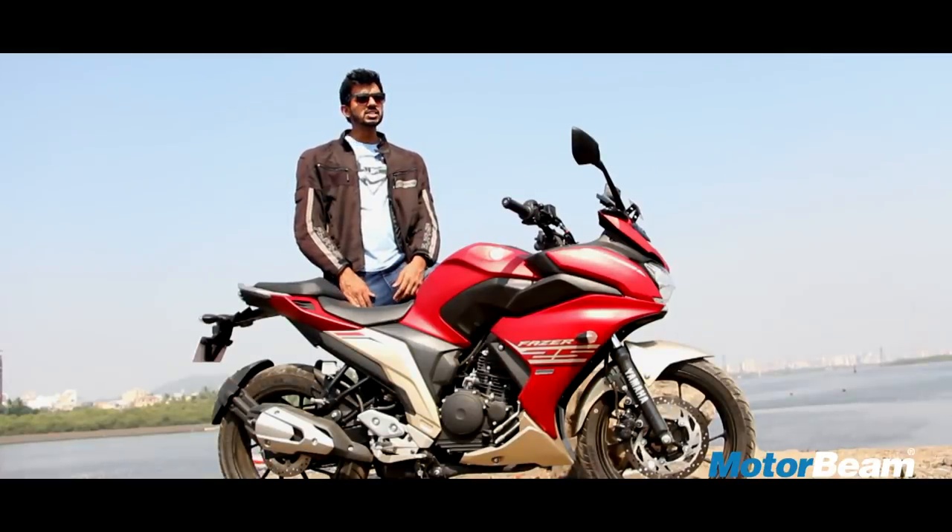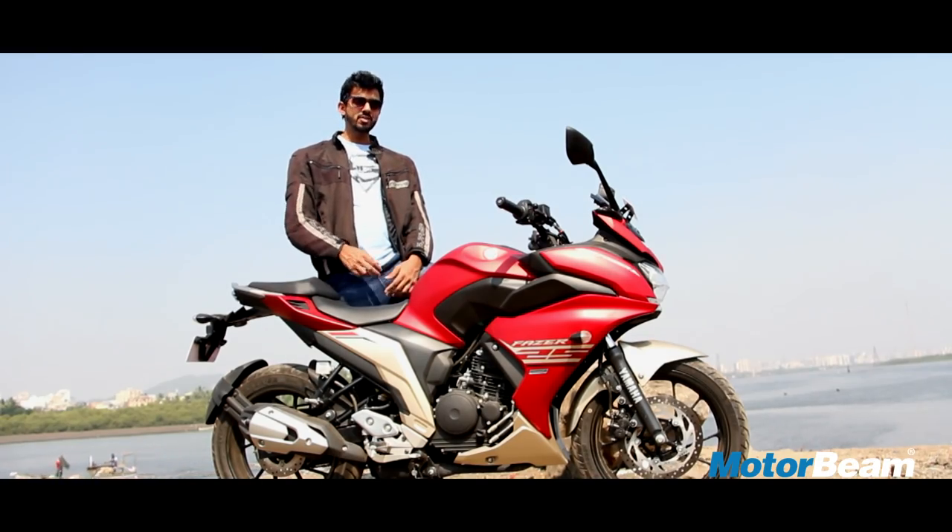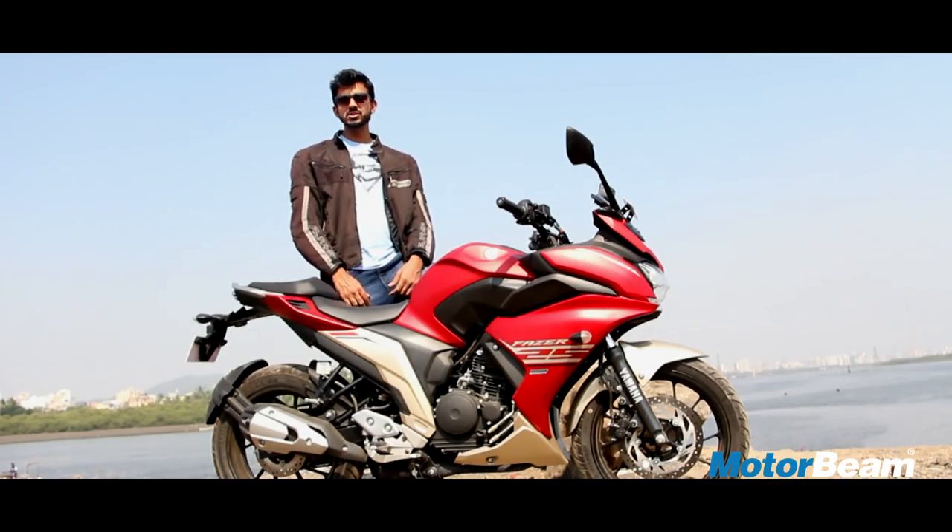Our test motorcycle is equipped with this red and golden colour scheme which isn't that marvellous. It might remind you of Iron Man but I personally prefer Superman.